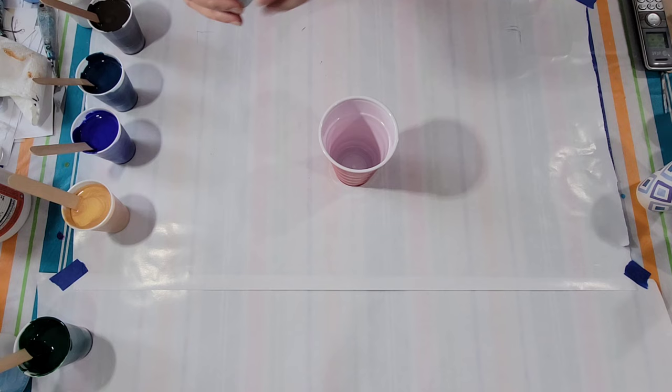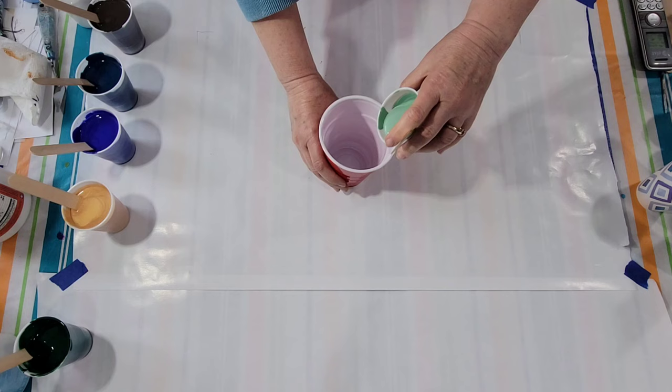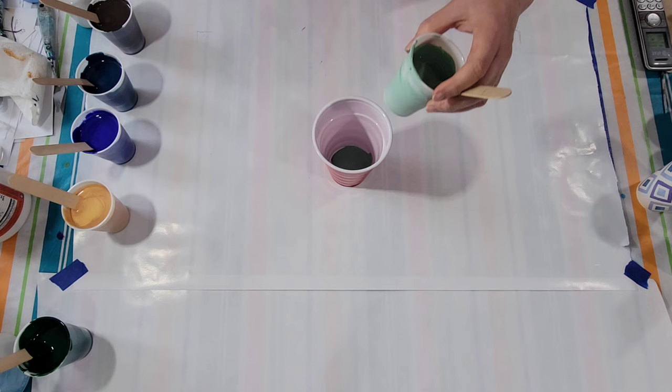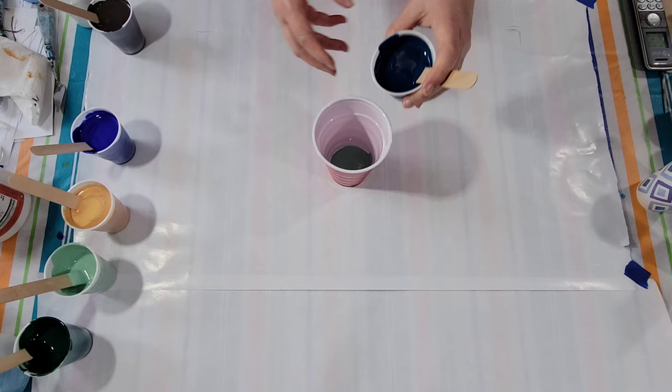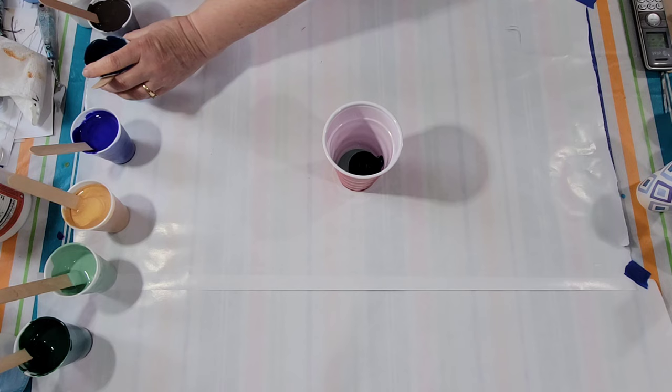Loading up the cup. I'm going to start with the light green. Can you hear that music? My party animal neighbors are having a party. My window is closed — my painting room is up toward the front of the house — but windows are closed tight and I can hear that very clearly, and I imagine you can too.